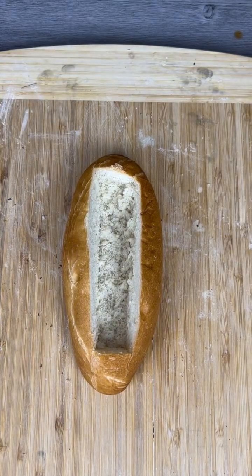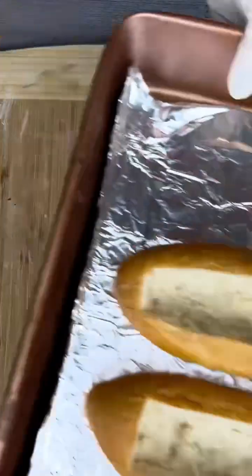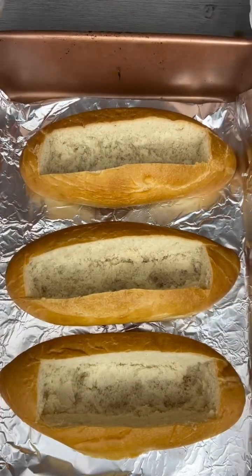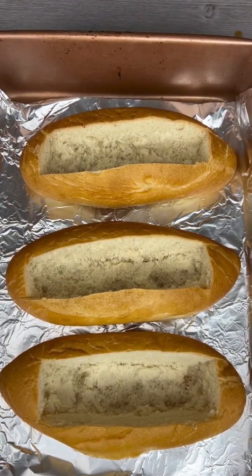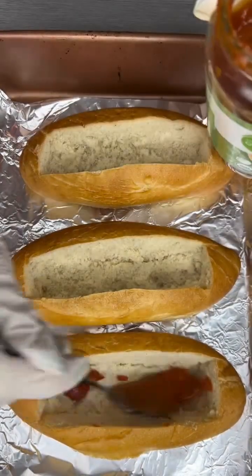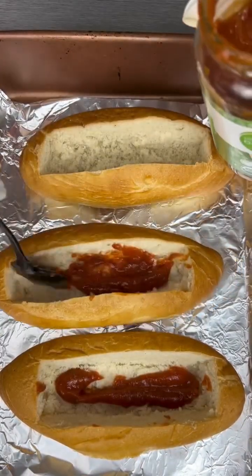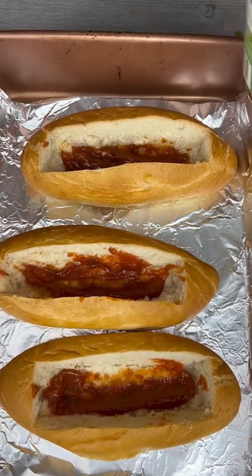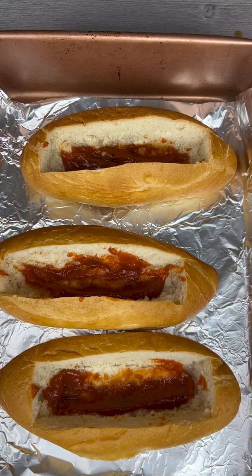Now that I have a nice perfect little hollow rectangle, I'm just gonna make three of these because I don't really have many people to eat all of this food. I'm gonna take some jarred pizza sauce and go ahead and coat the bottom of these rolls with that.